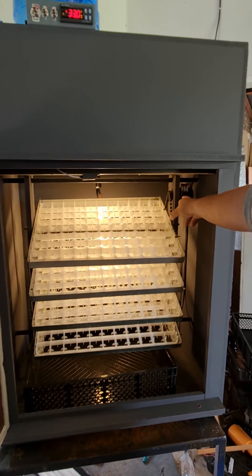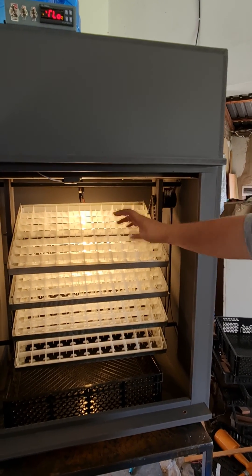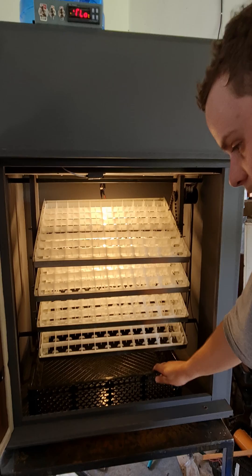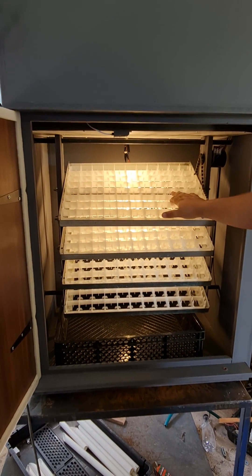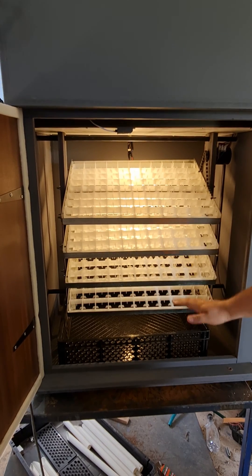This here is your egg turner. It's what's responsible for turning the shelves. And here at the bottom is your hatcher. This is where you're going to remove the eggs from the white tray on day 18 to the black basket.